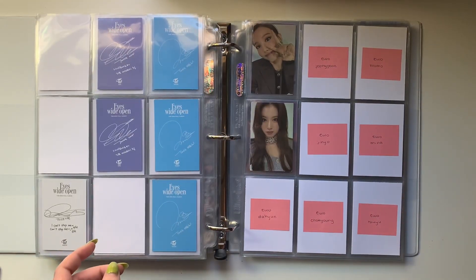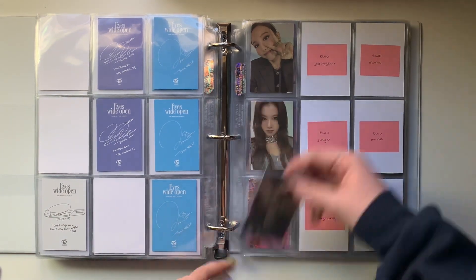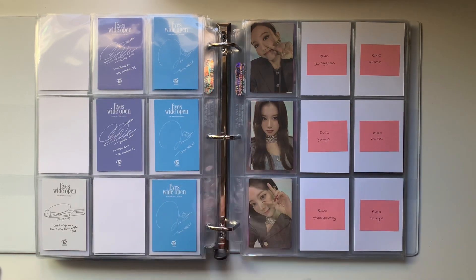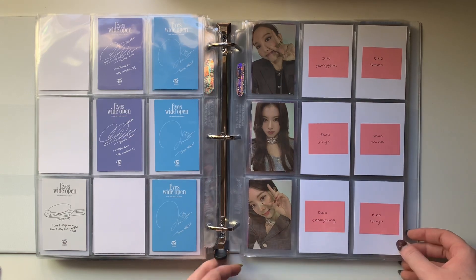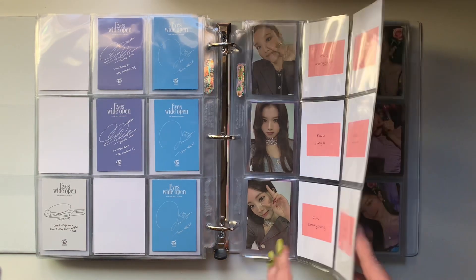And then for this set, I actually also have Daehyun's card. I think it's funny that I have my top three for this OT9 set. I'm actually excited about this set - I think it's going to look cool. Except Momo kind of ruins it because she kind of has the odd one out card. But I think it's fine - it's just horizontal.